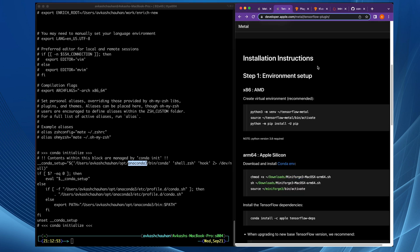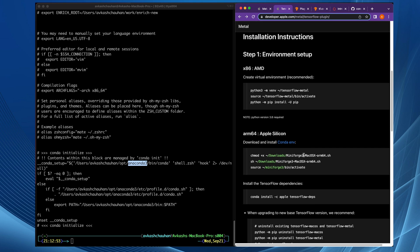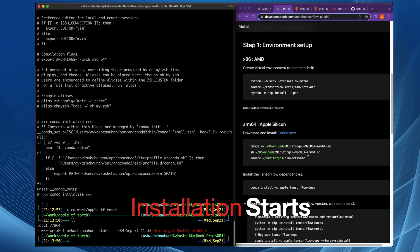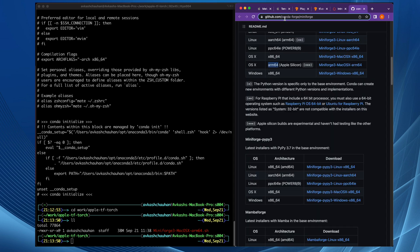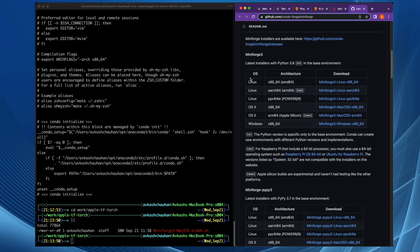Whenever you install the Miniforge version of Conda, it installs side by side with Anaconda. You must make sure which one — Miniforge or Anaconda — is set in your shell. I already have a folder named apple-tftorch and I've downloaded the Miniforge macOS ARM64 version, which you can find at the Conda-Forge GitHub repo. Here I am using the Miniforge macOS ARM for Apple Silicon.